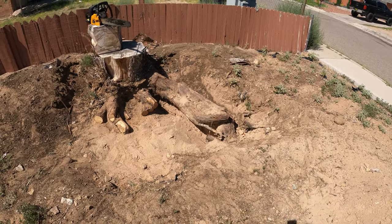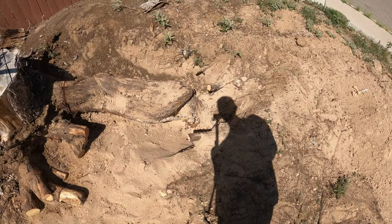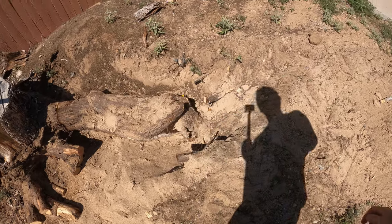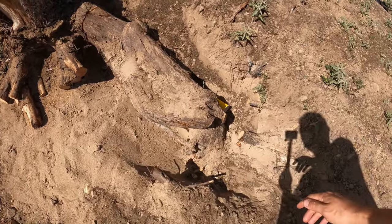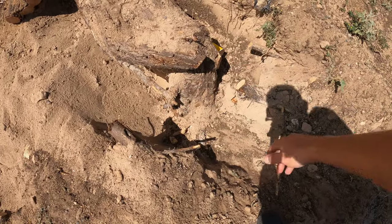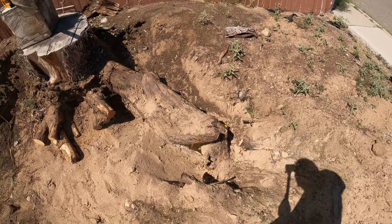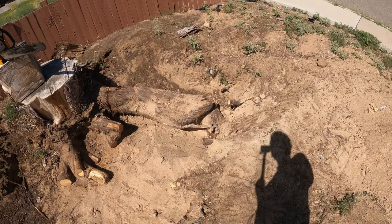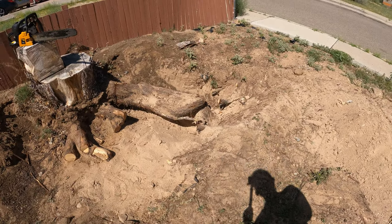We're over here at the stump site. This is the hole I dug — took out quite a bit, and it also rained that night. I've already cut it at the top. We're gonna do a clean slice right here at the joint — you can see it goes straight into the ground and has like a knee joint right there, it kind of looks like a leg. So we're just gonna cut off the thigh.